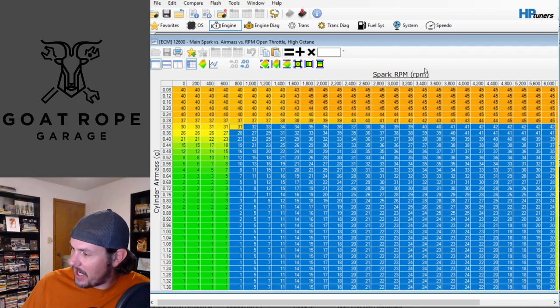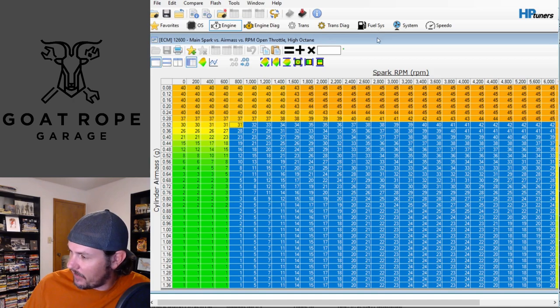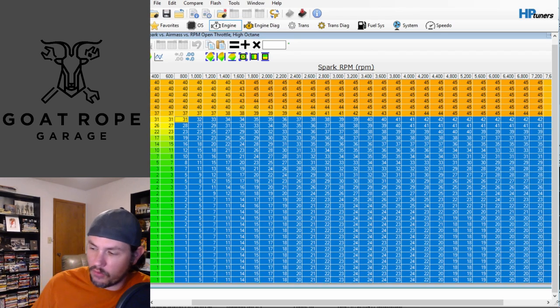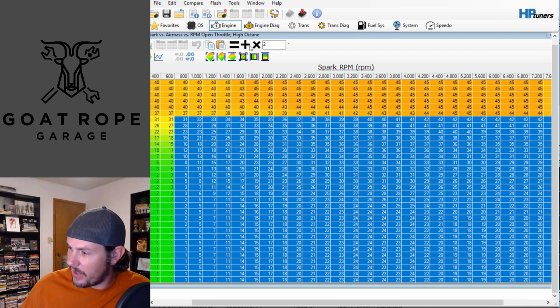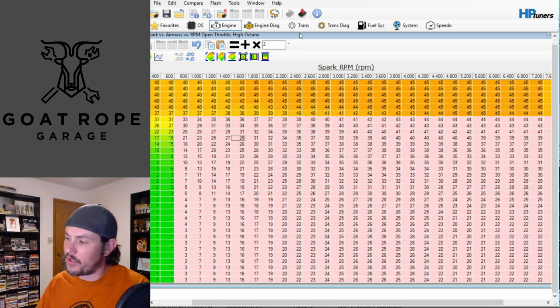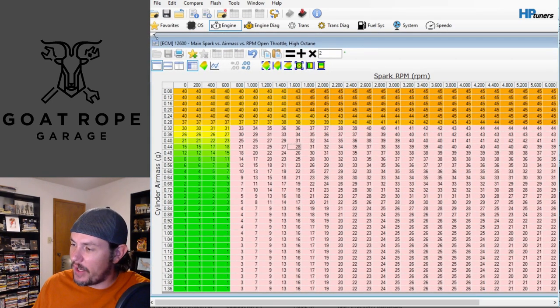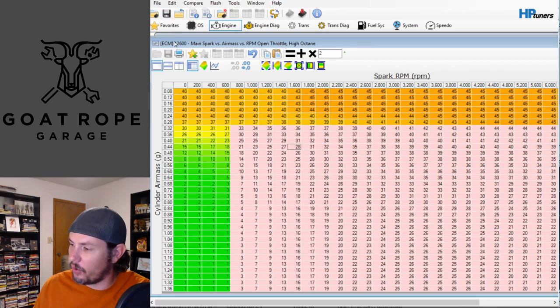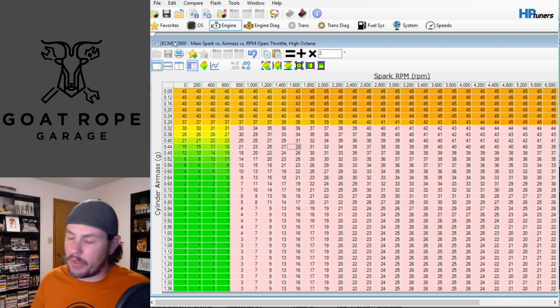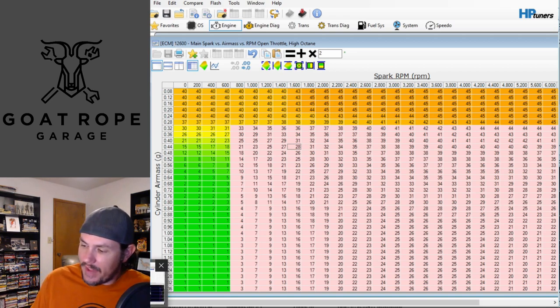We'll add timing to this area all the way past our redline - adding two degrees across the board. That's our change. Now while tuning, some people will tell you to adjust your low octane table to match your high octane table - I don't necessarily suggest that. Leave your low octane table where it's at. If you don't have knock you will not be engaging with your low octane table.